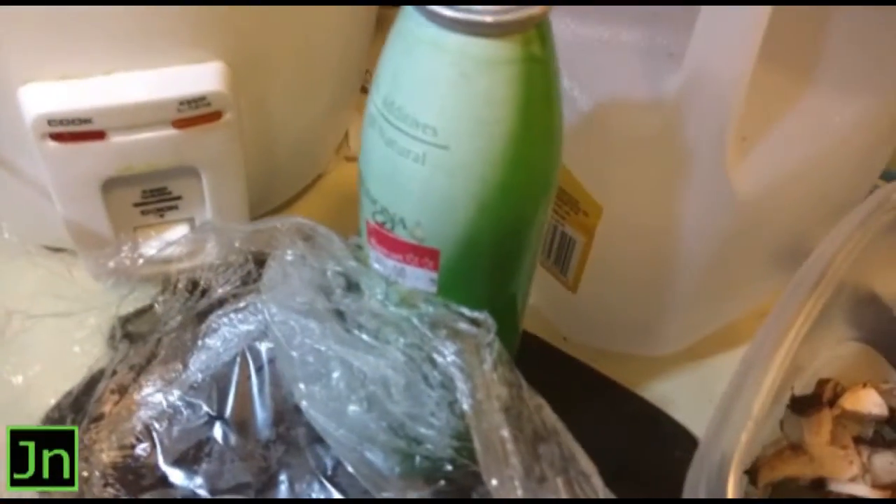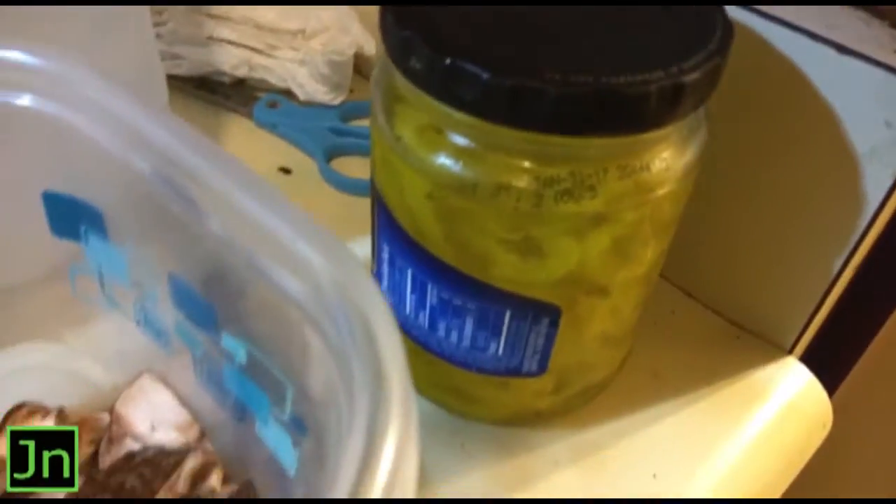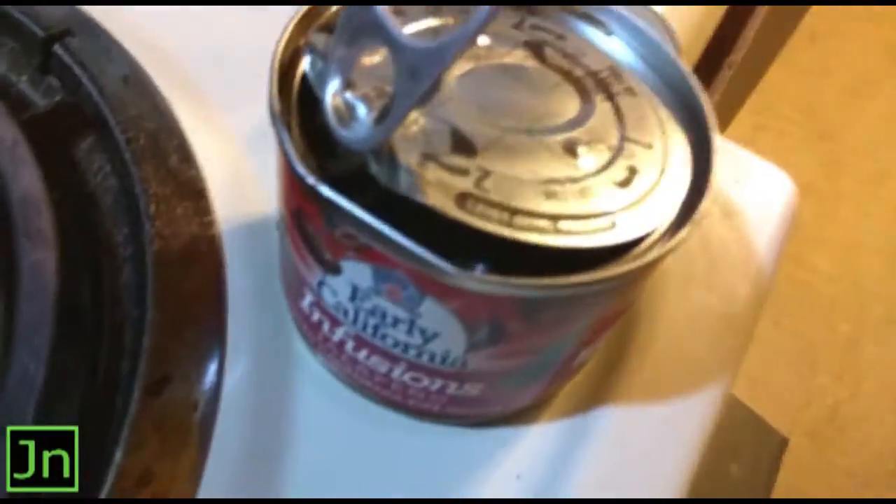Got some canola oil, some nonstick. We got some mushrooms, we got some banana peppers, and we got some jalapeño-infused olives.